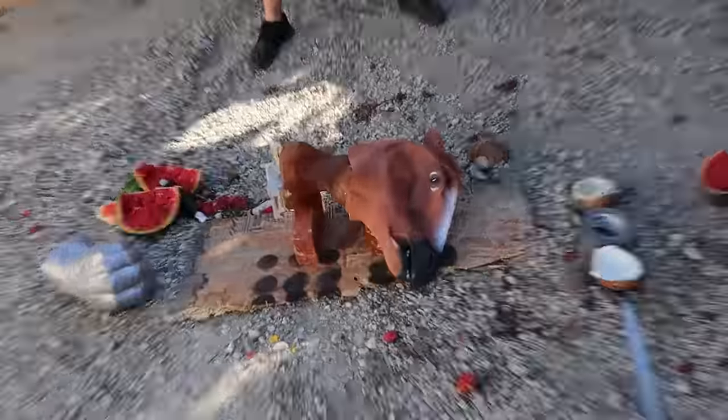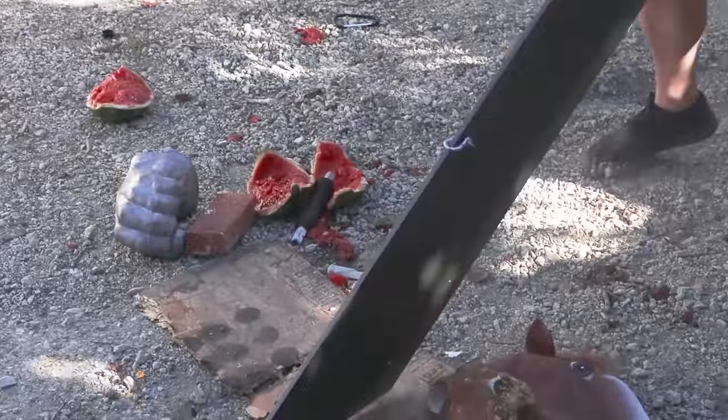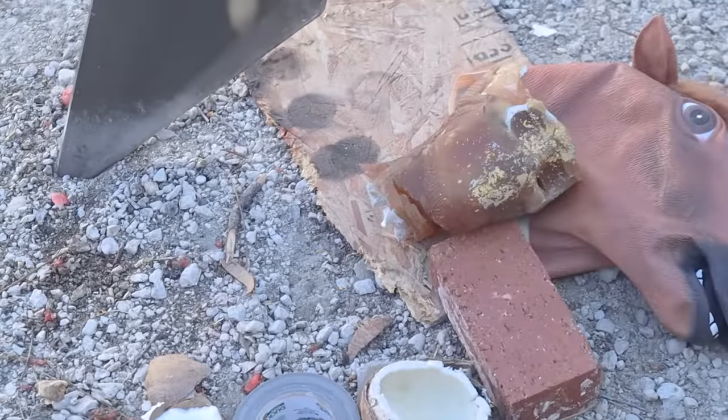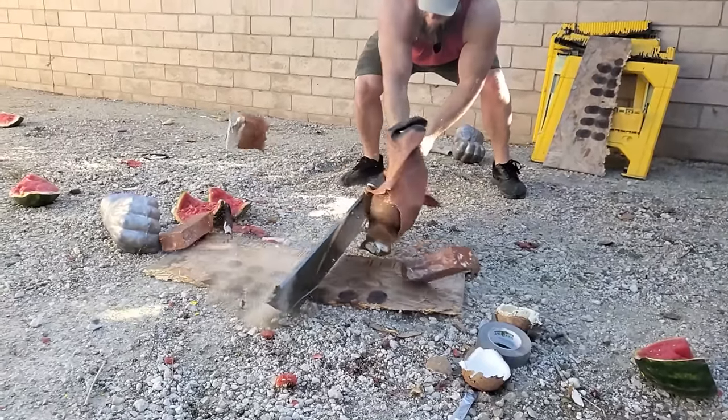It's a horse decapitating sword, so we gotta test it on a real horse — like this one. Well, it works! Myth confirmed: you really can decapitate a horse with a sword.